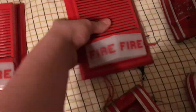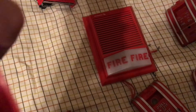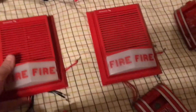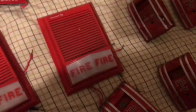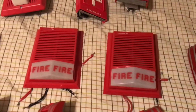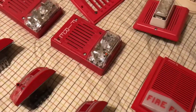Here we have my two Edwards 895 — 895B. These are basically like the 892s, only they use the adaptor horn electromechanical modules in them. I got both of these on eBay, same as some of the others.